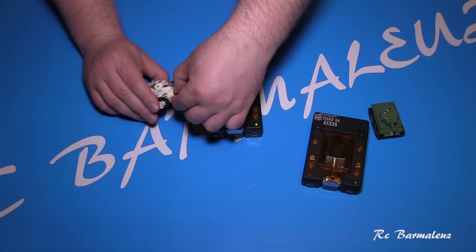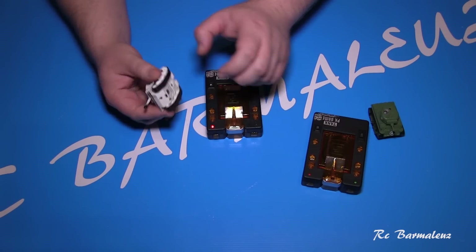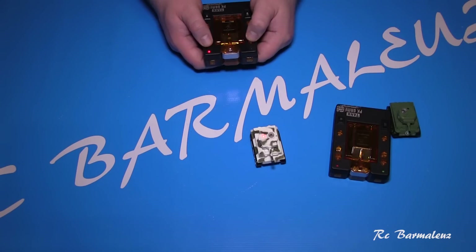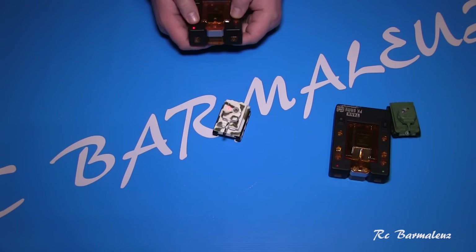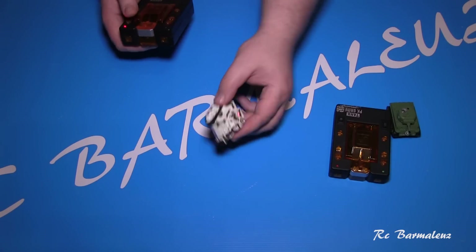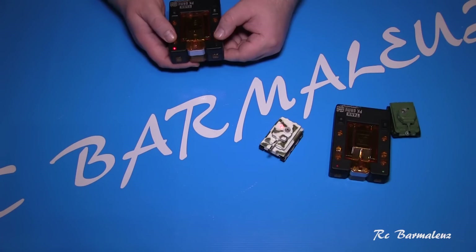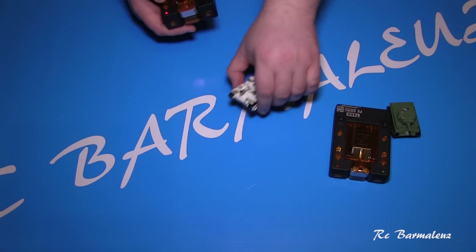After charging, you activate the tank and the engine starts up. There are two buttons on the controller, and pressing them drives the tank. The tank is quite slow. You will need some practice to control it properly, because movement is controlled by pressing two buttons simultaneously and getting them synchronized.